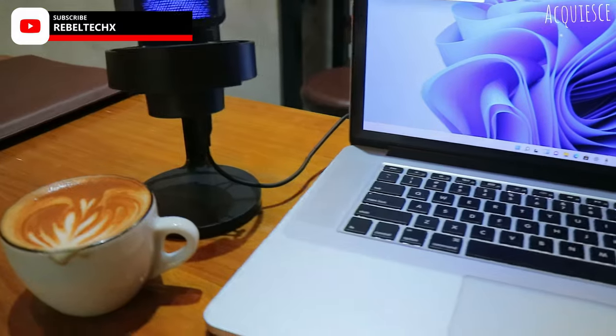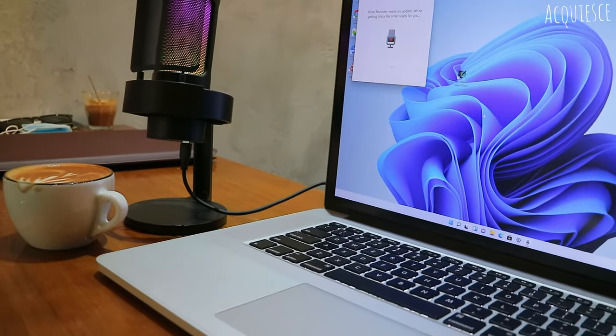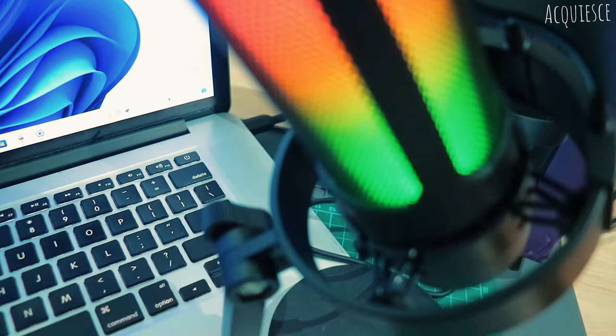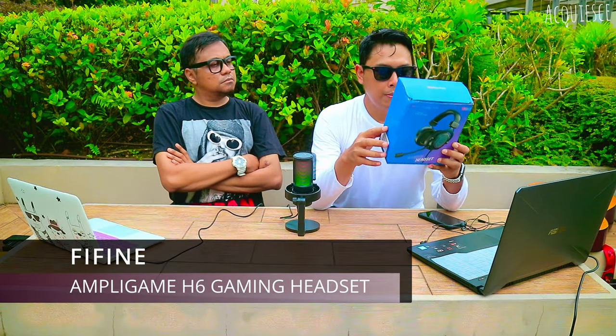This was sent to me by Fine Fine. This is the second product that Fine Fine sent over to the channel. The first was the Fine Fine Ampli Game A8, which is awesome. If you're a budget user who wants a good quality mic — I am actually, because I don't believe in spending so much on expensive gear — this is the one. And this is the gaming headset, the Ampli Game H6.